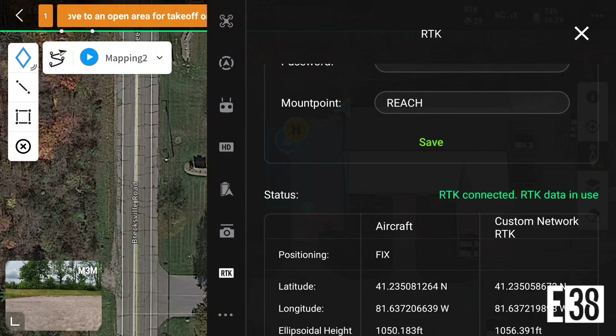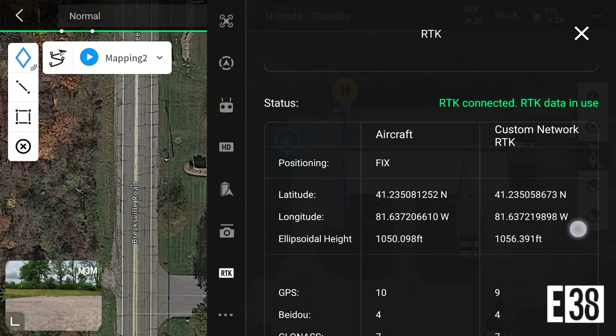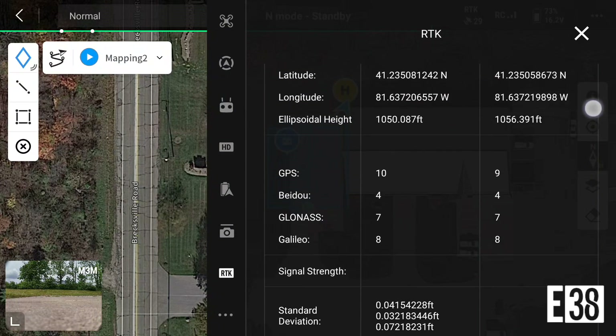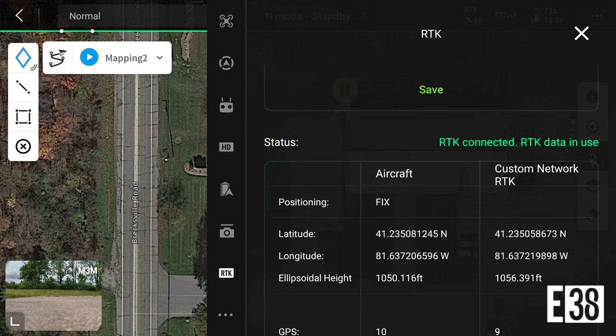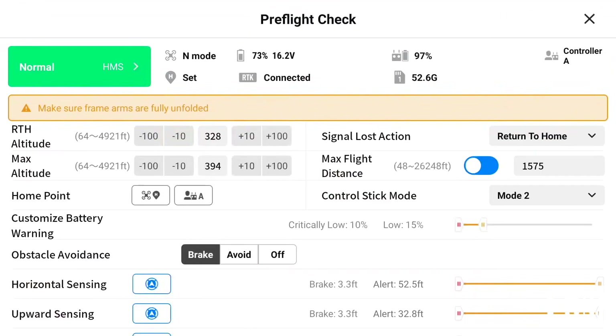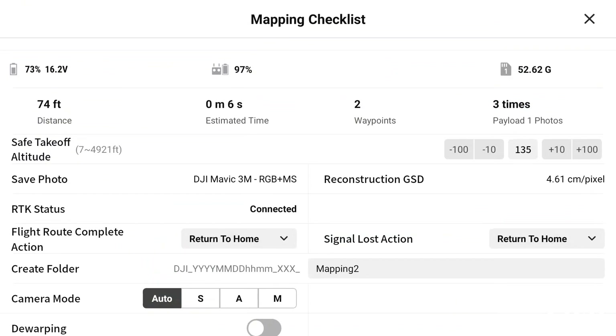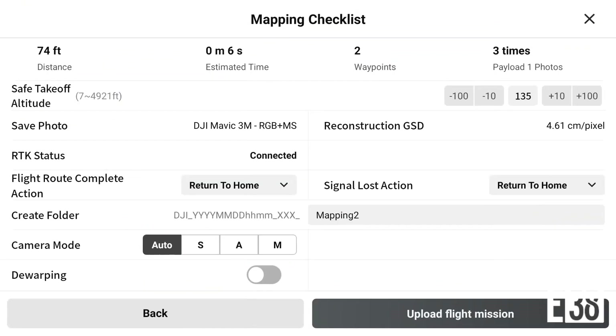If we scroll further we can see our RTK status, satellites, and coordinates. Since we have our fix, we're ready to fly our mission.